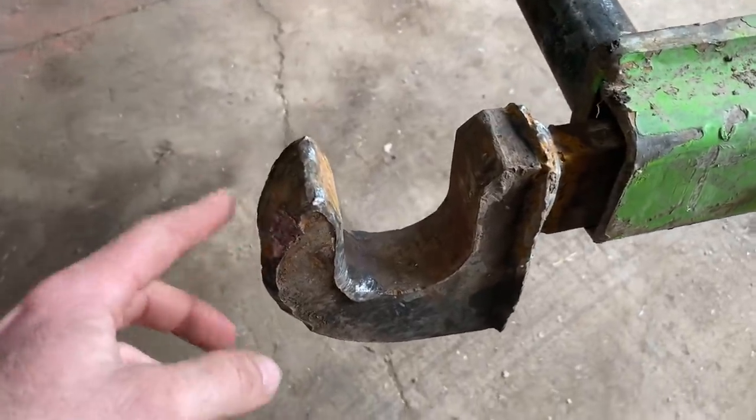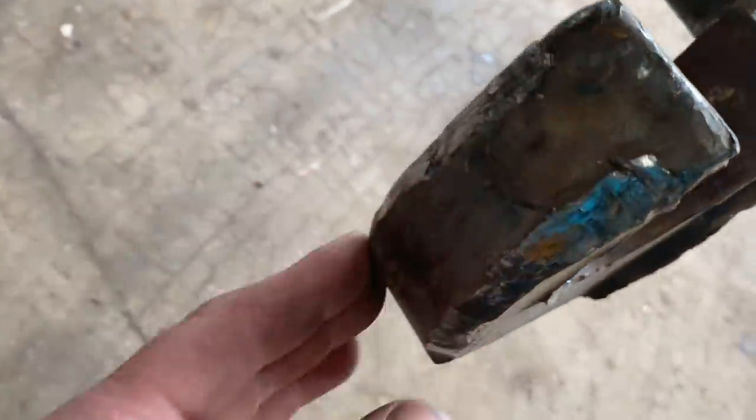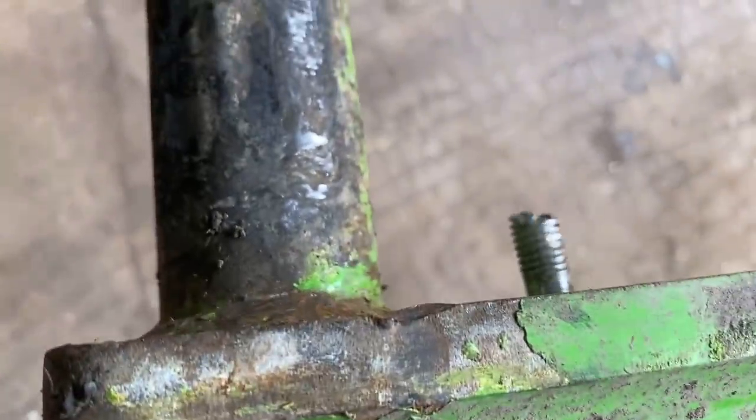This hook I made the other day for moving stuff - it's a bit tight, so I'm just going to grind some more of the corners off it because it's catching on stuff. Someone's also snapped the pin, so I'll have to drill a new hole in the pin.